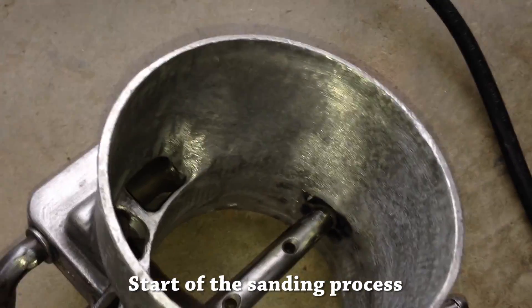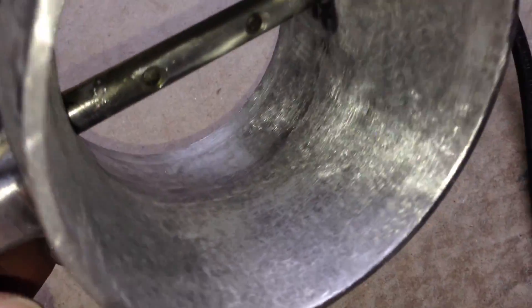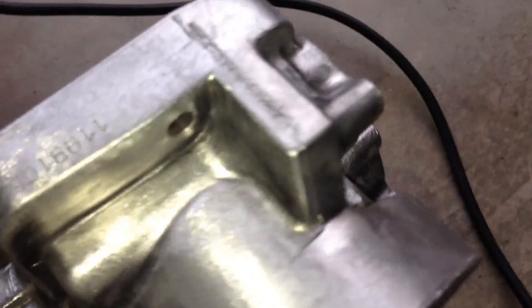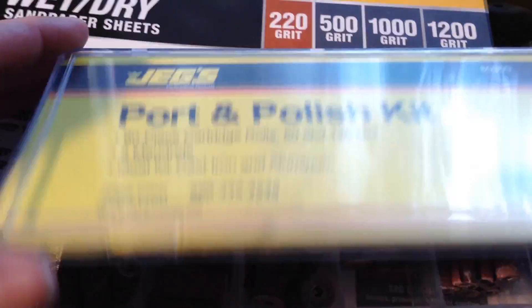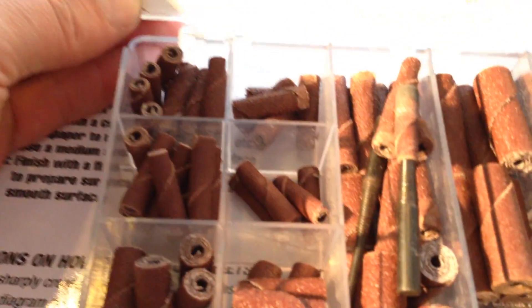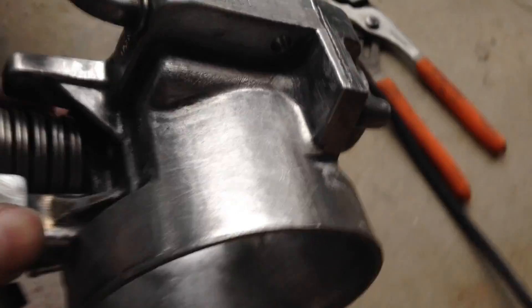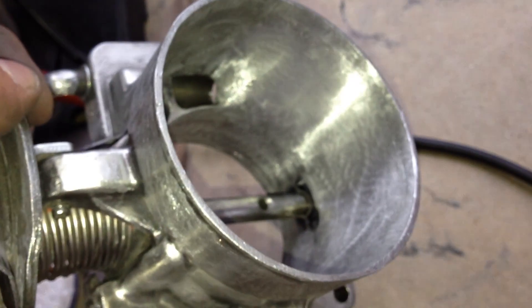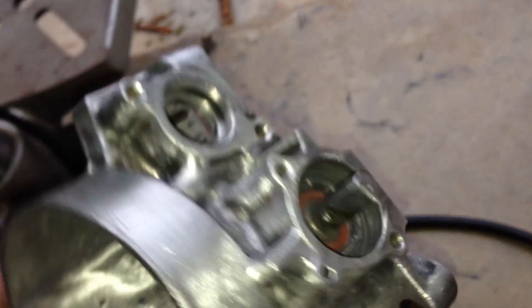I should have stopped but I didn't — I just kept going. I hit it with 60 grit and I'm going to move up to 80 grit. I also got this port polish kit online from JEGS, which is great — another attachment that goes on the end of a drill. That is an hour of 180 grit. That's what it looks like after 80 grit. I've hit it for about 45 minutes with 120 grit.